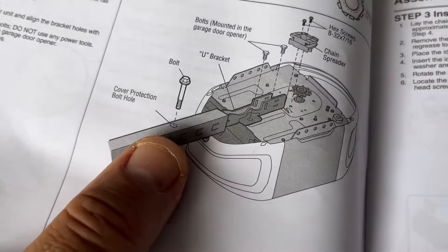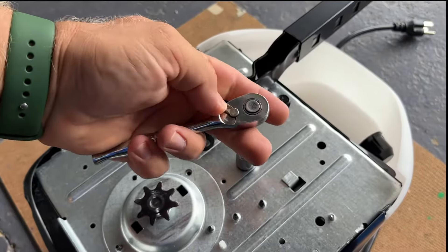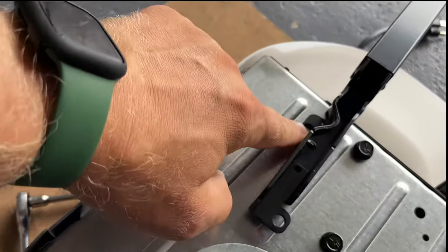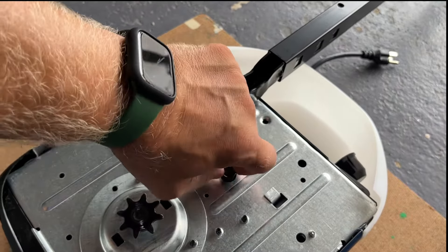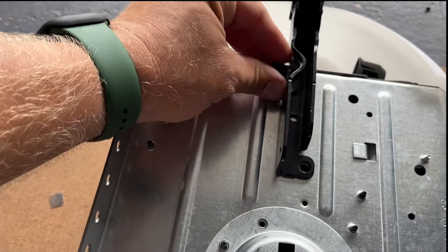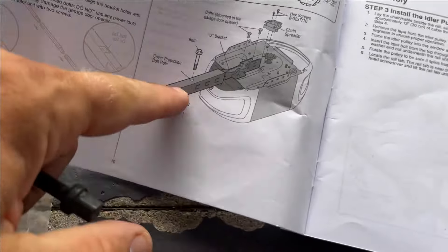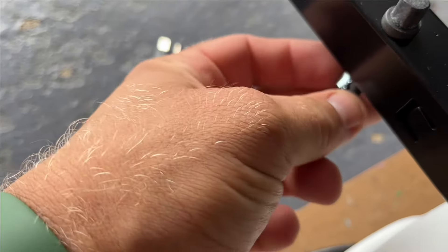We're going to take our motor, find this bolt, and fasten it to the motor unit. Remove these two bolts on the top — very easy to remove them because we're going to secure this bracket to the motor. We secure the bracket, then take this bolt and install it in this hole right here, screw it on the bottom. The two bolts on top are already tightened.